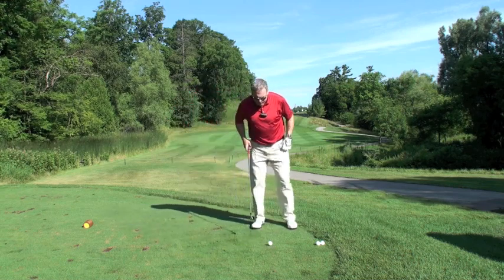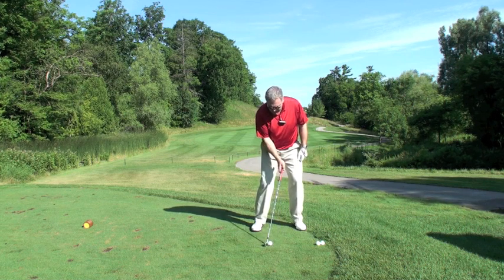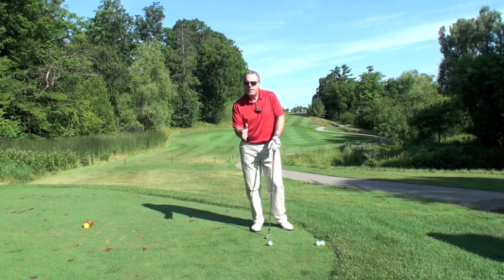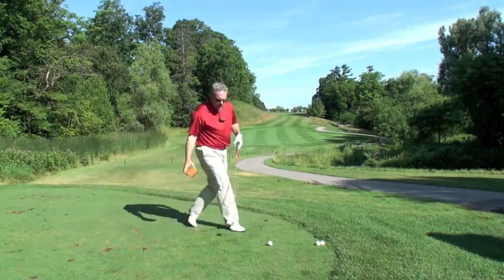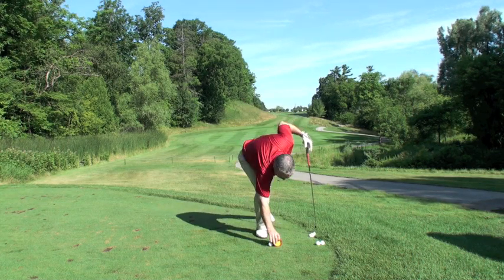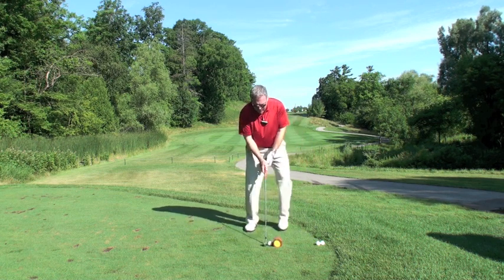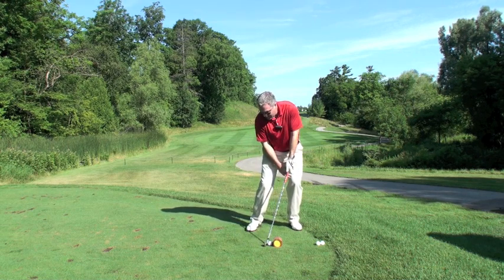So if we look at the setup, we're going to play that ball way back in the stance, back of center, and then we're going to close the face. If you remember my hammer through and solid contact videos, let me get a little block here just to get my door frame. Notice how my head's behind the ball and my weight is more predominantly on my left side.